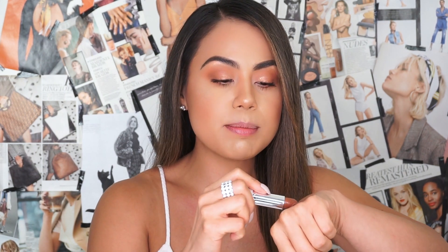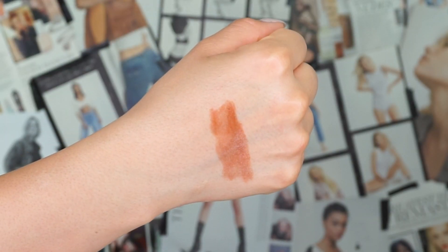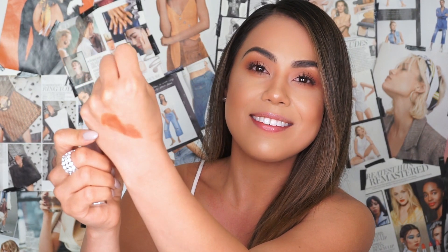For Dream Boat, she's more of a toffee nude and I personally love toffee colors. So far these lipsticks are gliding on really creamy and nicely — not too sheer and not too matte at the same time. On the back of my hand I don't feel a tingling sensation at all, which I'm really happy about. Here is Dream Boat — very pretty, love the undertone to it. Let's go ahead and try on Dream Boat.